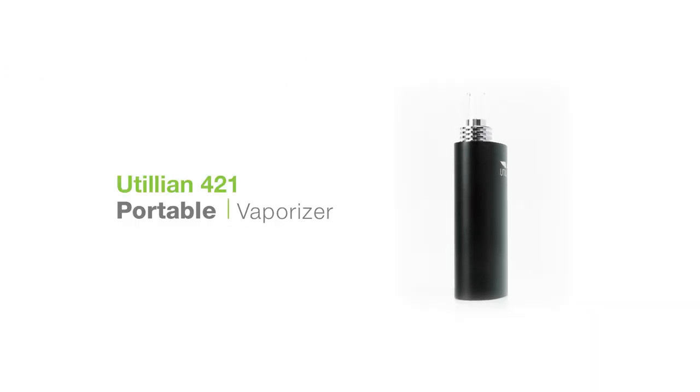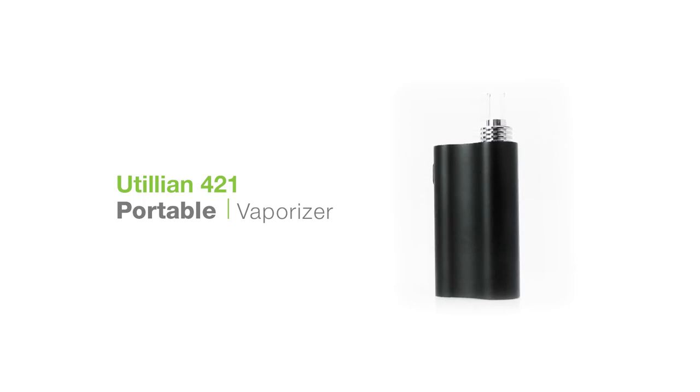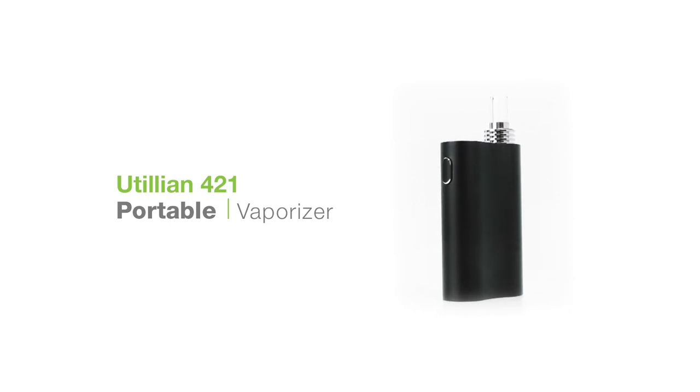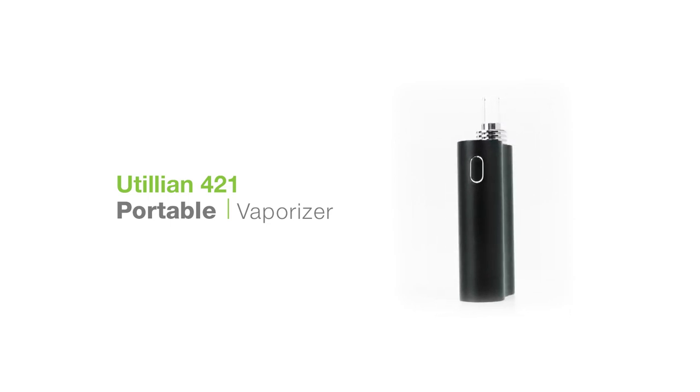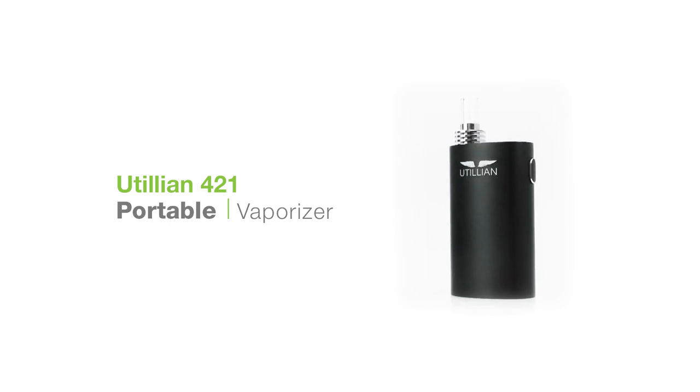What's up guys, this is Alex for TVape TV. Solid choice getting the Utilion 421. Let's go over some quick cleaning tips to ensure that you get tasty vapor with this unit every time. First we'll go over the materials you'll need, then we'll get into cleaning and maintenance.